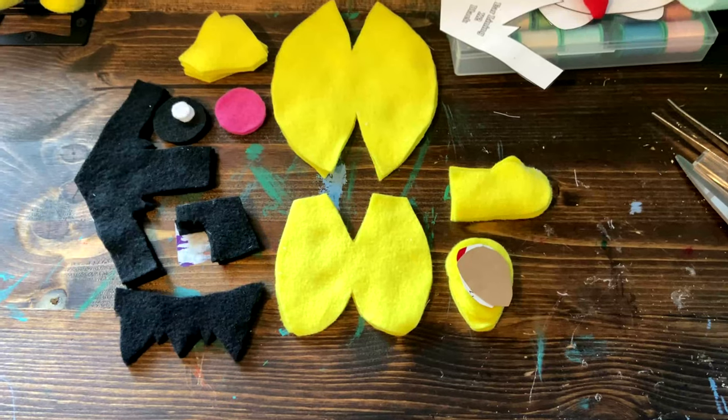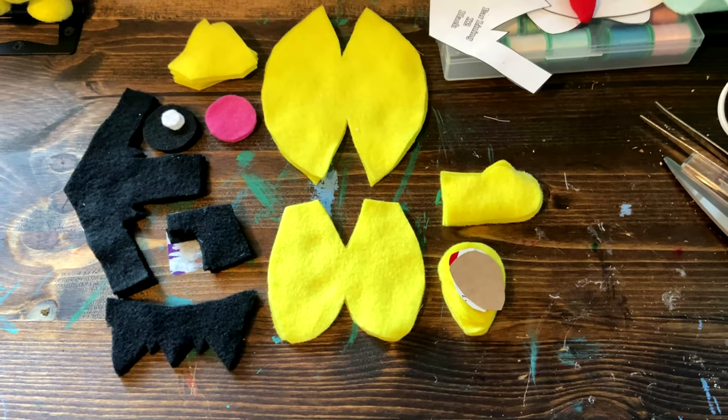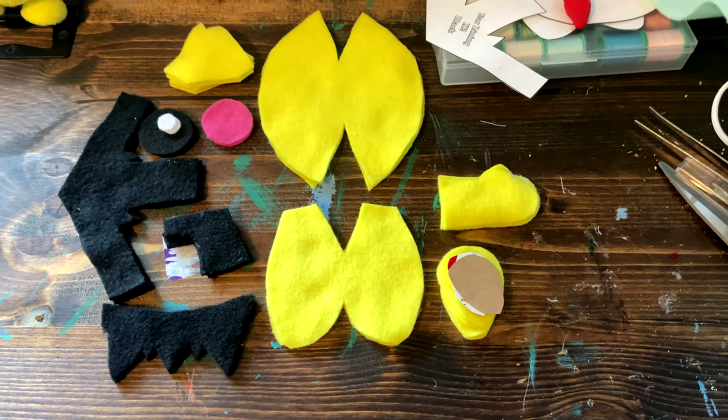Now, cut out your pattern. Then you will have all of these pieces. You can also cut out smaller cardboard pieces for the feet, but this is optional.